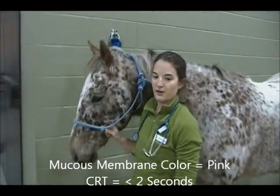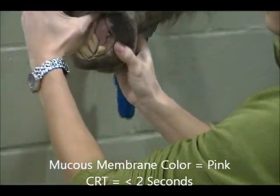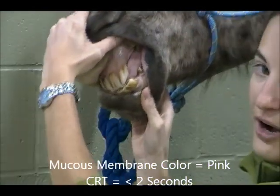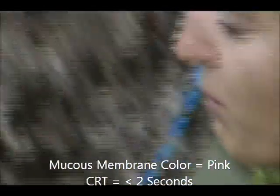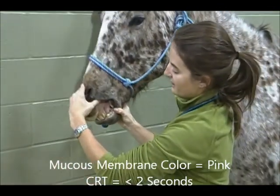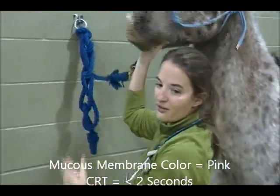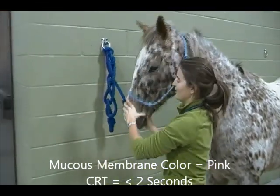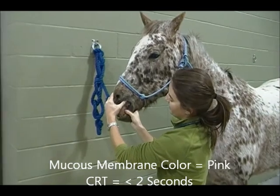To look at your horse's mucous membranes, lift up the corner of your horse's lips and look at their gums. Colors you may see are red, white, pink, or gray — pink is normal. Look at how moist the gums are: moist with saliva, tacky or sticky saliva, or dry with no saliva. Blanch out the color with your finger and wait for the color to return. Normal is less than or equal to two seconds.